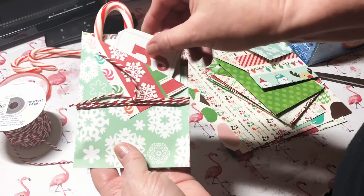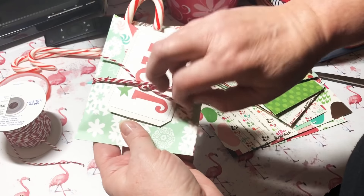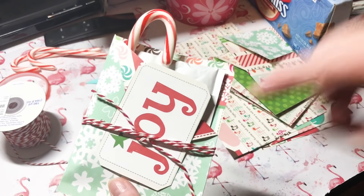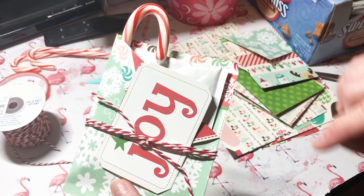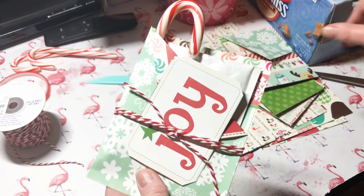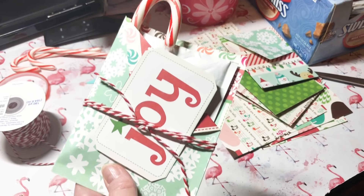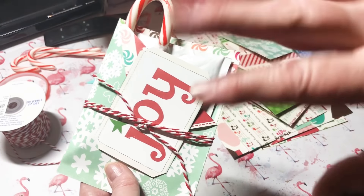Stick it in and there you go. If you don't want to put it on the outside, you can stick it inside, or add a gift tag — whatever you like. Super easy, super fast — this video was less than five minutes, that's how fast these are. I got my hot cocoa at Costco, less than six dollars a box for 60 packets — a super great deal. I hope you like this, hope you'll give it a try, and I'll see you guys later, bye!